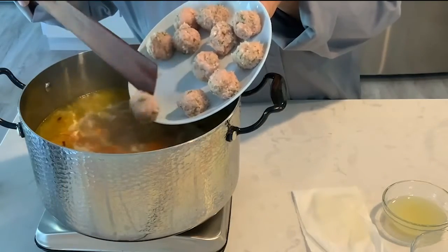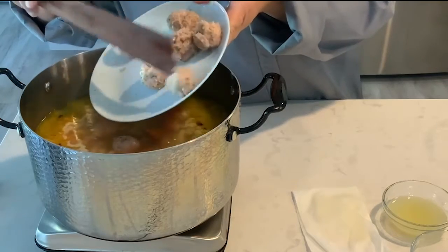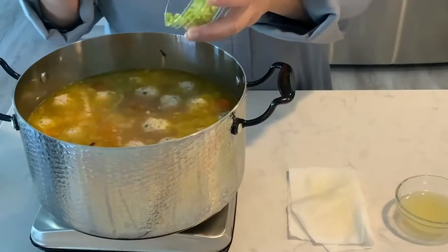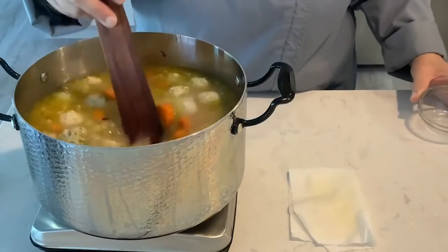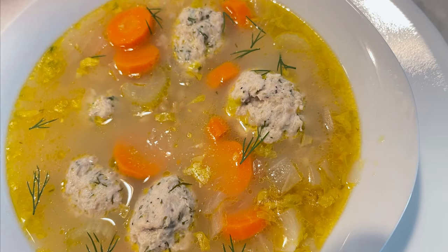Add meatballs to the soup and continue simmering until the chicken is cooked, about another ten minutes. Add two tablespoons chopped celery leaves and the juice of half a lemon. Garnish the soup with some fresh dill.